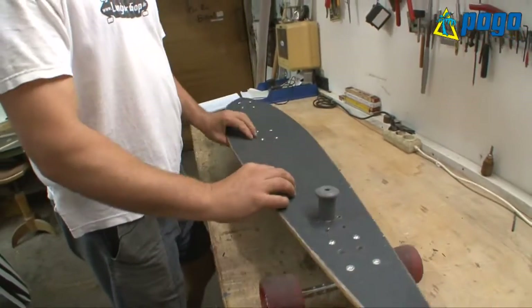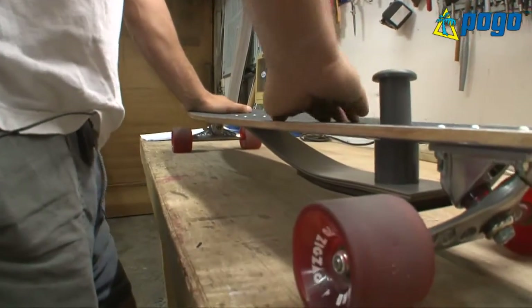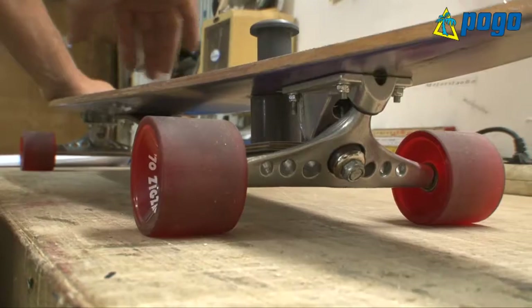Handling is dead easy. You just ride normally and when you want to brake, you just put your heel onto this thing and you brake.